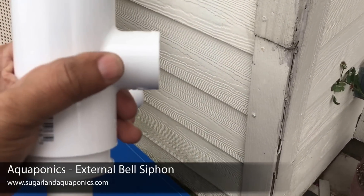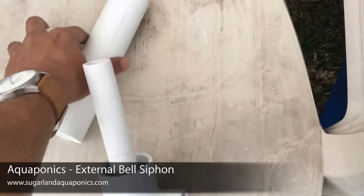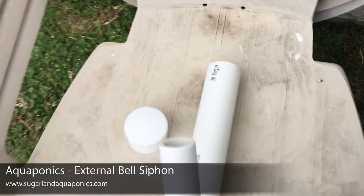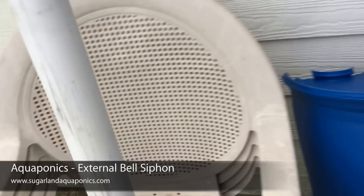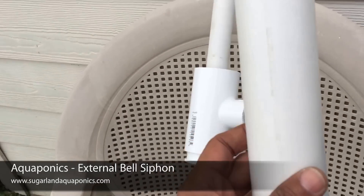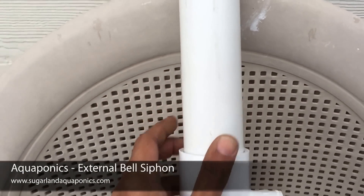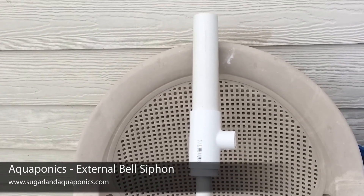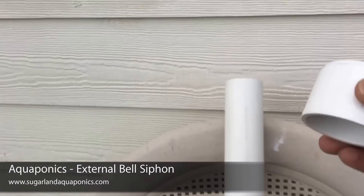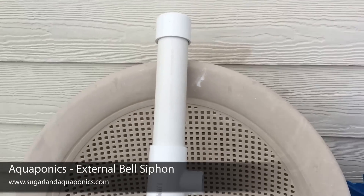Next you'll take a 1.5 inch PVC pipe and an end cap. Put the 1.5 inch PVC pipe over the standpipe and seat it into the T. Then take the end cap and place it on top of the pipe.